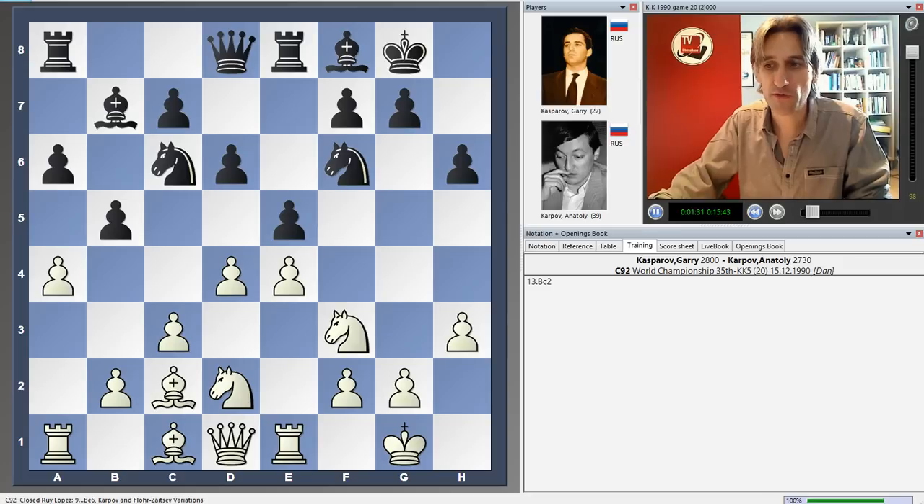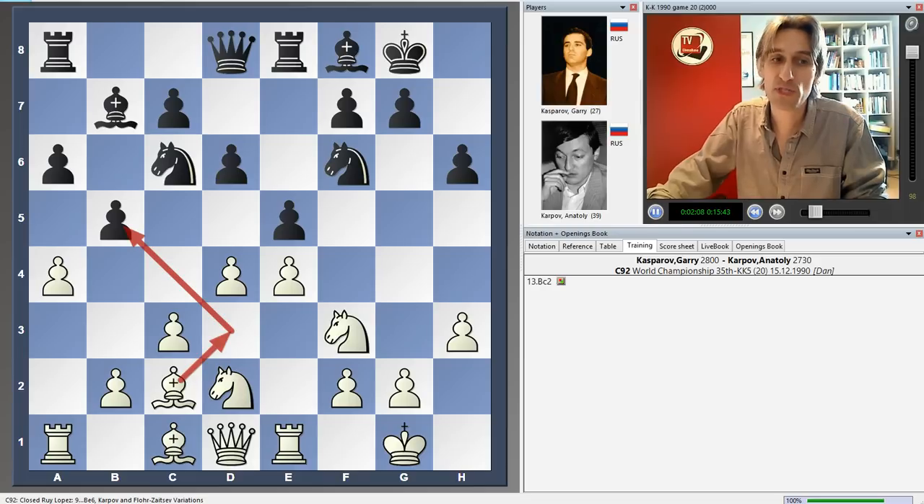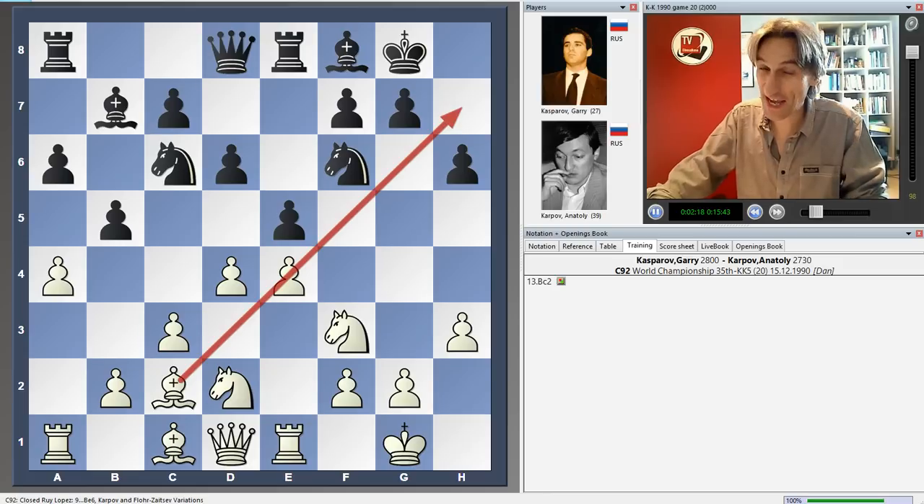Kasparov played bishop c2. It's one of the main lines in this position, and the idea is that possibly in some positions you can now swing the knight round to g3 because e4 gets additional protection. Another idea is to make room for the b-pawn to come to b3 and develop the bishop, which is currently blocked by the knight on d2. Maybe the bishop comes around sometimes even to d3 to pressure the pawn on b5. It's a multi-purpose move, also pointing in the direction of slightly weakened light squares.